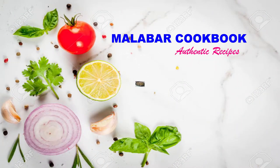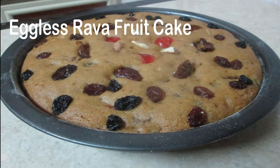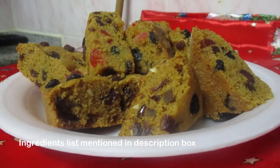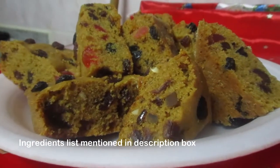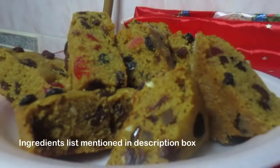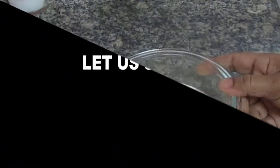Hello, welcome back to Malabar Cookbook. Welcome to the eggless rava fruit cake.